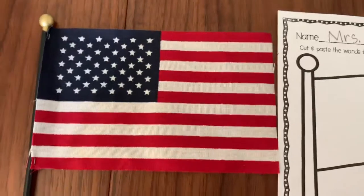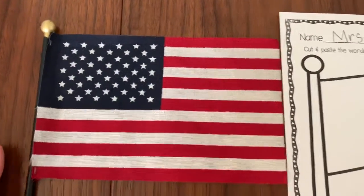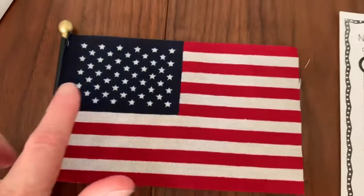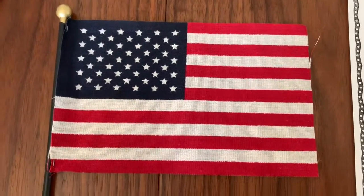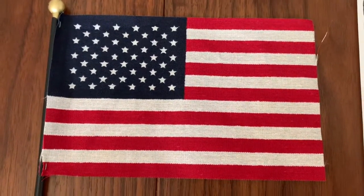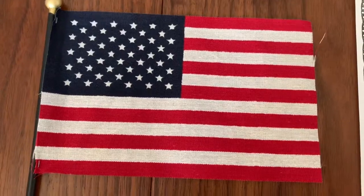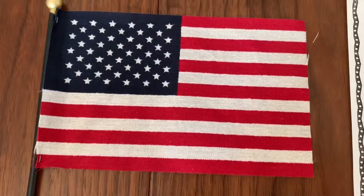As you know, our flag has three colors: red, white, and blue. We've talked about how our flag has 50 stars for the 50 states in the United States. Our flag also has 13 stripes — it has seven red stripes and six white stripes. So seven plus six equals 13.